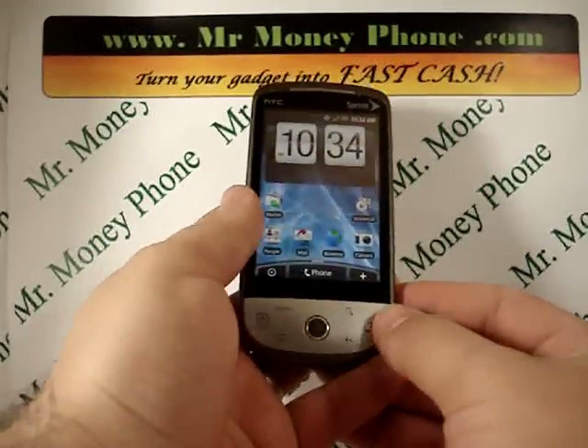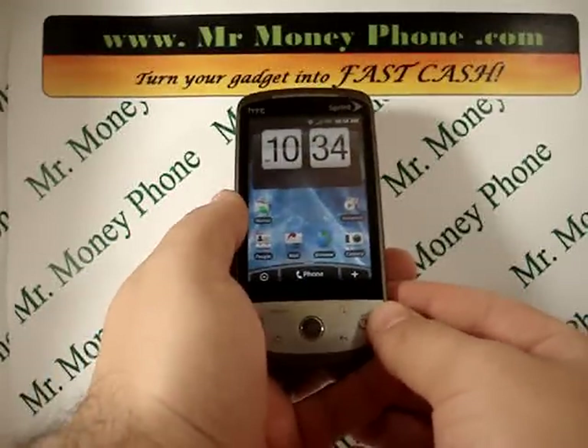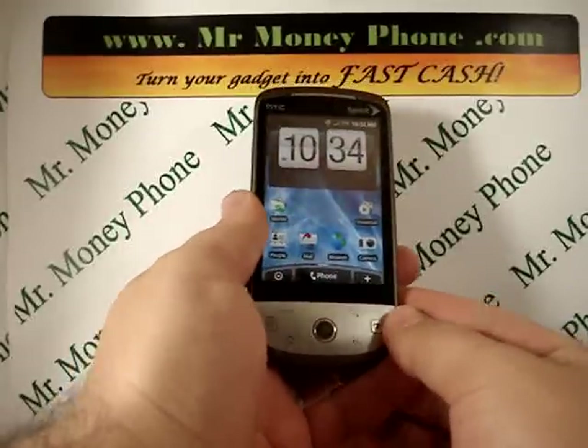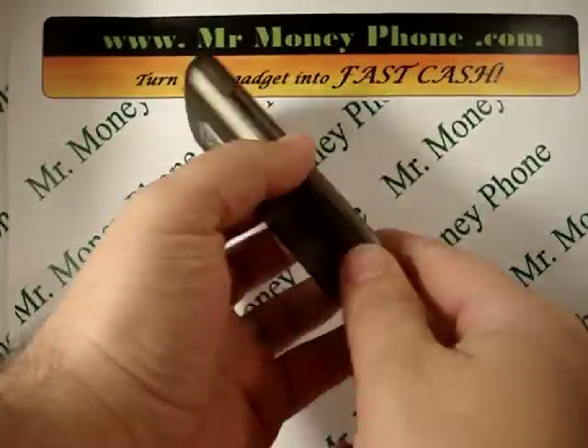Welcome back to Mr. Money Phone, buyer of used cell phones, iPods, and other electronic gadgets. Today we're going to go ahead and show you how to do a hard reset on the HTC Hero.